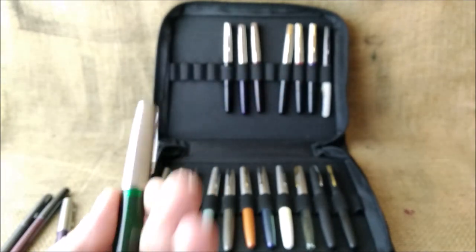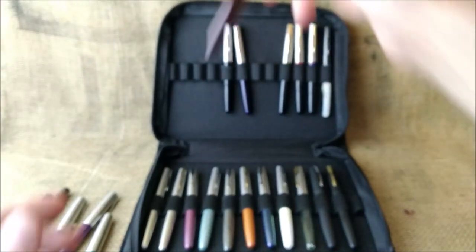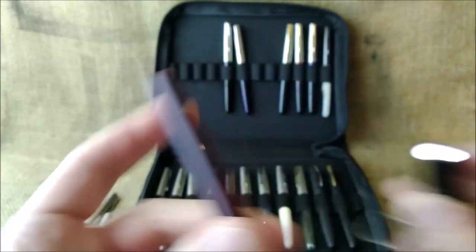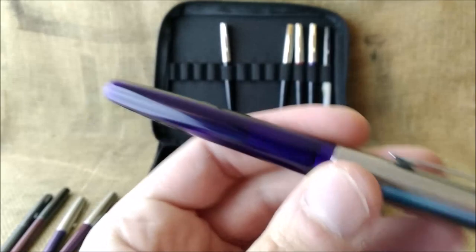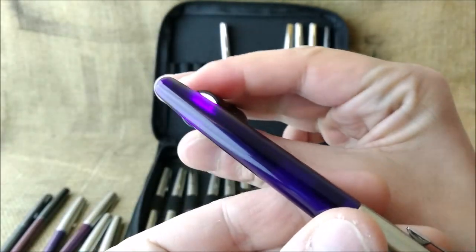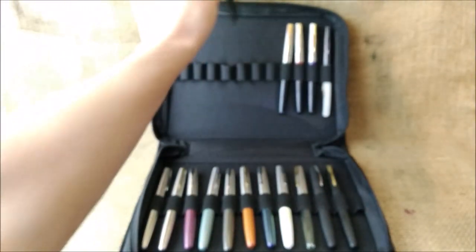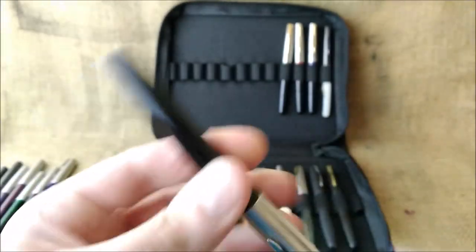The green translucent also has chrome trim and a black section. Then we have the red, also with the same translucent barrel. Then there's the blue — a kind of purplish blue — which is completely translucent. And then we come to something more interesting, where I can't find real information.